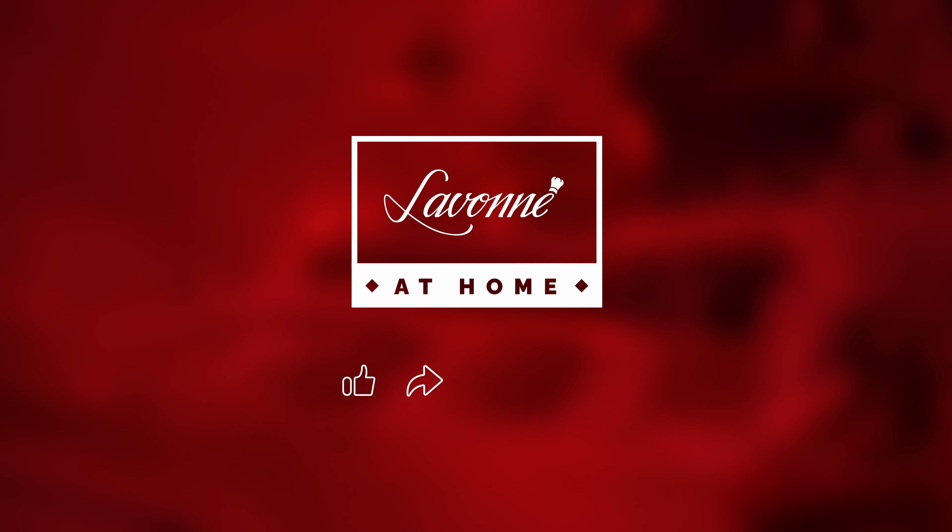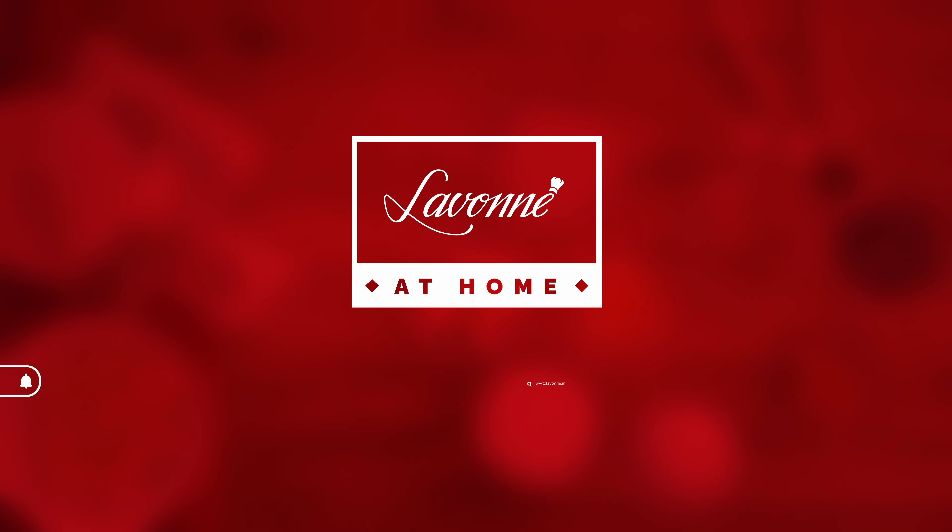When you're ready for your next baking adventure, you'll find a ton of amazing cakes, tarts, and desserts to make along with us in your kitchen right here on LaVonne at Home.